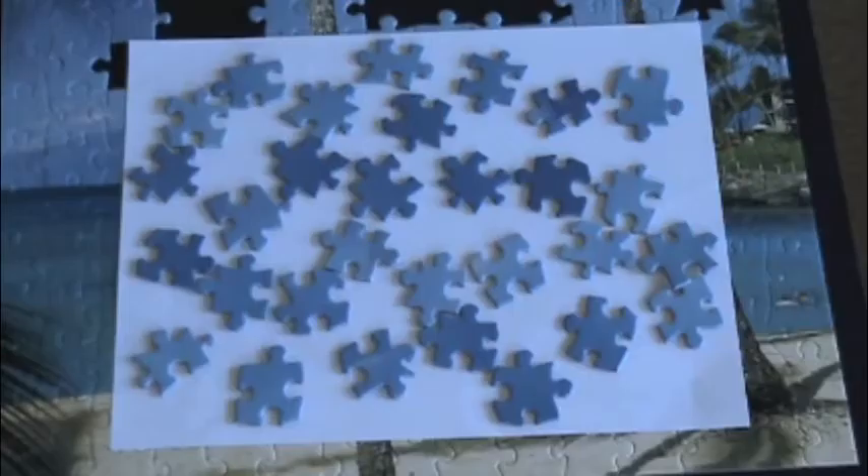The second thing you do is make sure you can see all the pieces. I just used a piece of white paper. But then all your pieces still look the same.